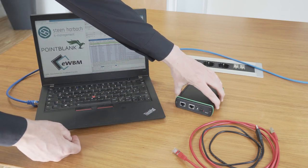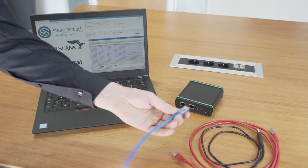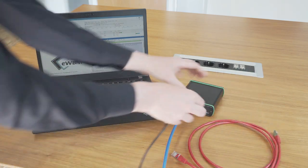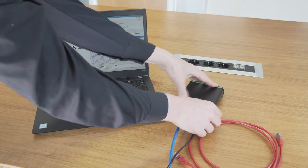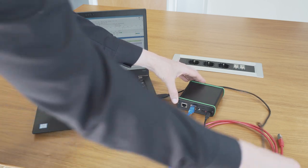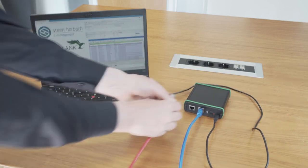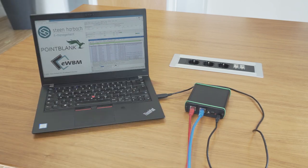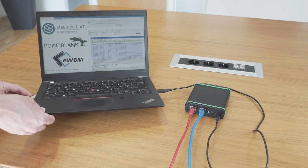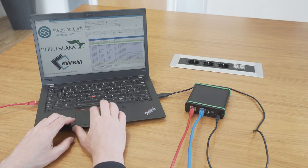We will take the internet connection out of the PC and into the TLS secured interface of our bridge. Then we will connect the USB cable to the PC for the bridge's power supply and debug output, and then use a short ethernet cable to connect the PC with the other port of our bare metal bridge. So now, the only way the PC can connect to the internet is through the TLS bridge.